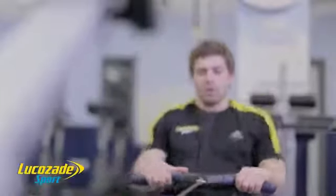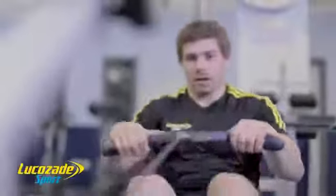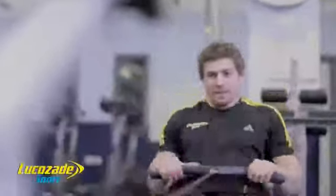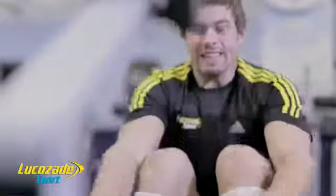Here we are seeing Lee using the rowing machine. Rowing is great as a full body conditioning exercise that trains both the cardiovascular and muscular system. As Lee continues to exercise well into the 70 to 75 minute mark of his training session and continues to work at a moderate to high intensity, Lee is really starting to draw upon the glucose which is stored within his muscles to provide the fuel to allow him to continue exercising.